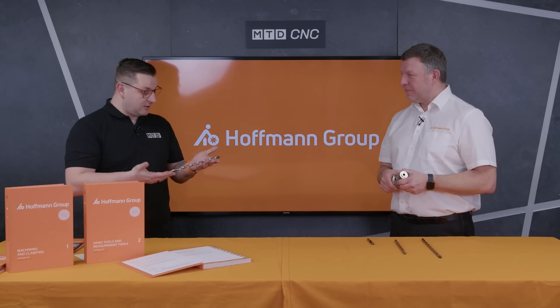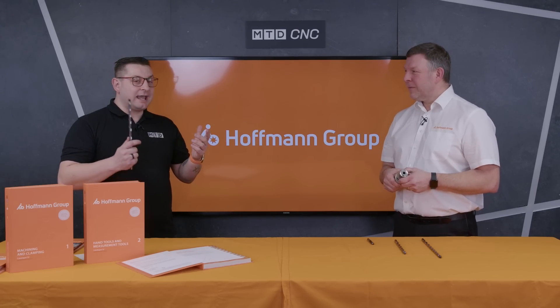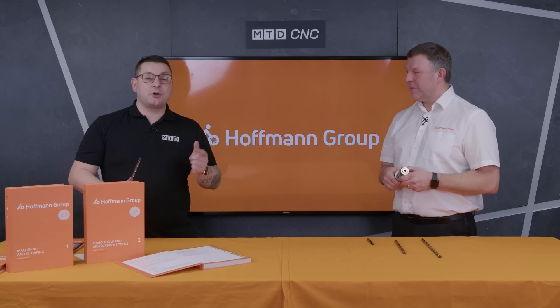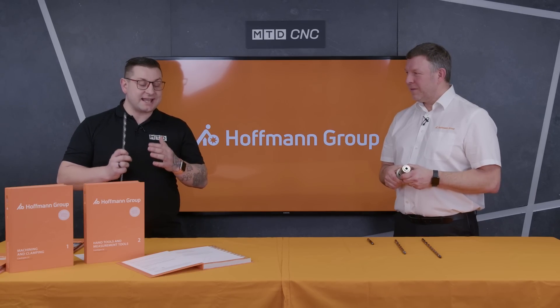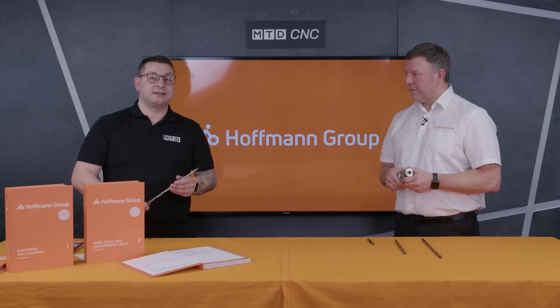Simon, I can't thank you enough for coming into the office today and bringing these drills, which I have definitely never seen before. If you enjoyed this video, don't forget to like and subscribe, and if there's anything else you'd like to see from us or from Hoffman, leave a comment down below.